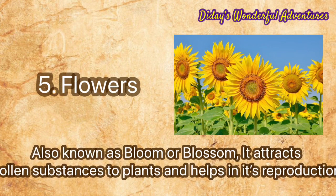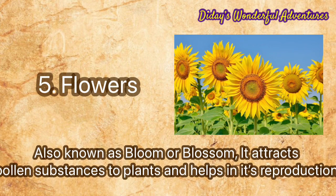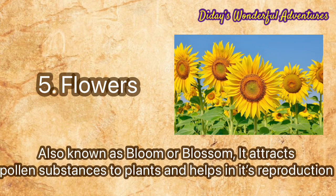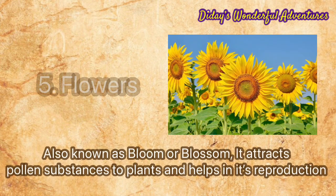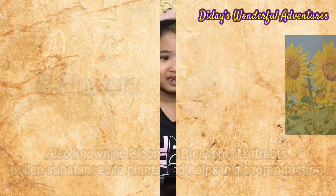Number five: flowers, also known as blooms or blossoms. Flowers attract pollen substances to plants and help in their reproduction. Now I will show you how to plant.